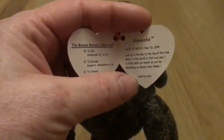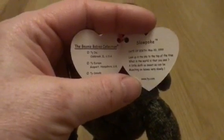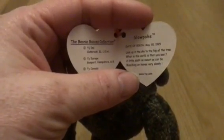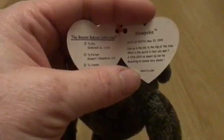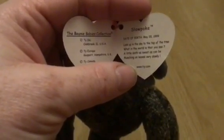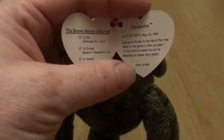Date of birth: May 20th, 1999. The poem reads: 'Look up at the sky to the top of the tree, what in the world is that you see? A little sloth as sweet as can be, munching on leaves very slowly.'